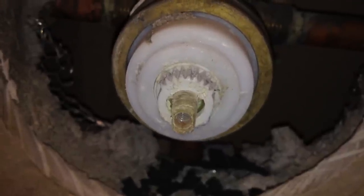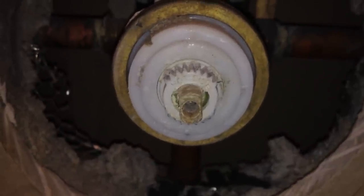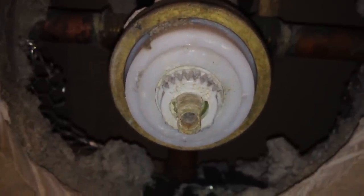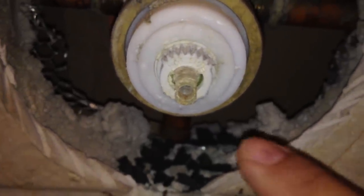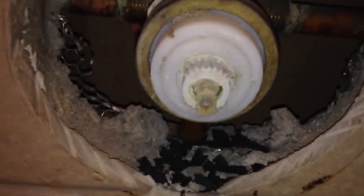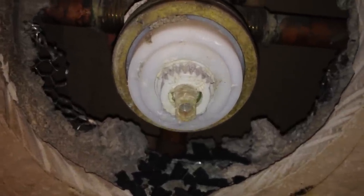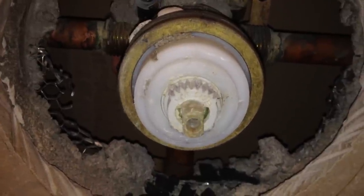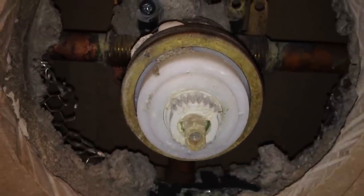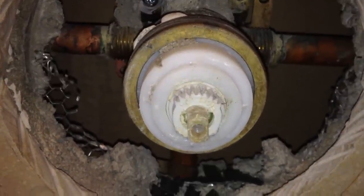One of the most important steps is to remember how this cartridge sits in there. On the top of the cartridge where these teeth are, it says 'hot side.' Make a mental note of that so when you reinstall the new cartridge, you don't get it upside down. Because if that happens, cold will be hot and hot will be cold, and that will just confuse people.